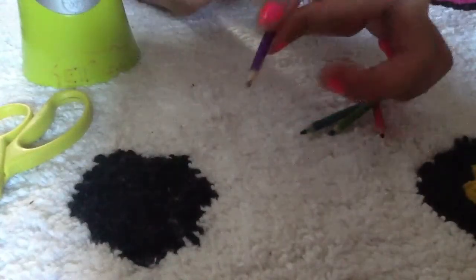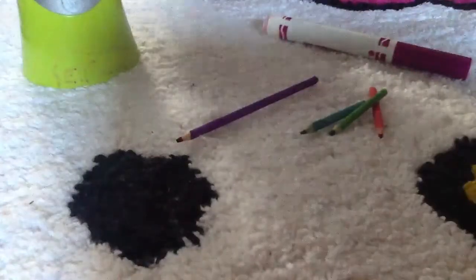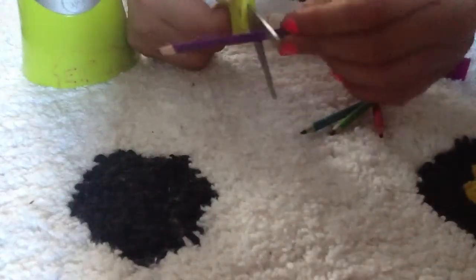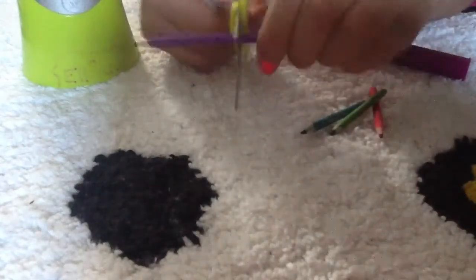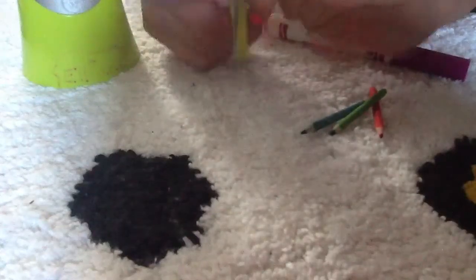Now that it's all colored, you will need to grab your scissors and cut how long you want it. I want it this long, so I'm trying to cut it.